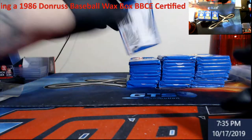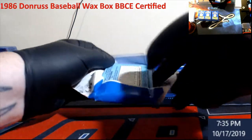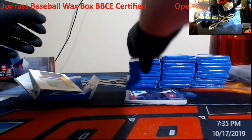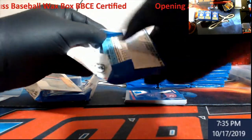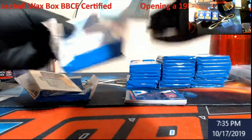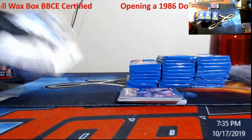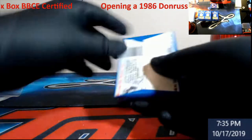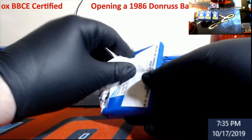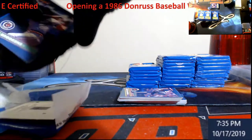We do have a good bit of wax coming in. I can't remember it all — there's some more '86 Donruss, but there are more boxes. There's a '93 Pinnacle that has the Jeter rookie — I believe it's Series 2. We'll also look at some Team Pinnacles. Some '93-94 Series 2 Upper Deck Basketball, so we'll be looking for some Jordans. I think there might even be some '90 Upper Deck again — I have to go back and look at the list.